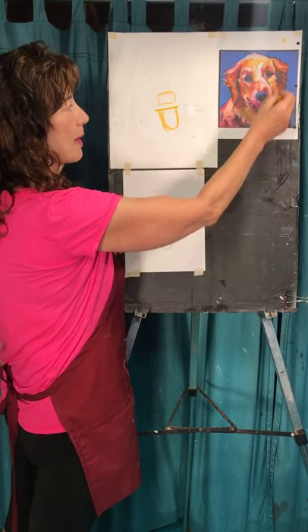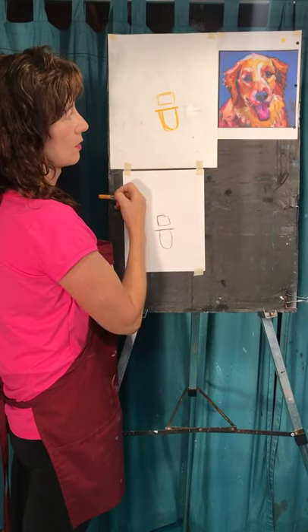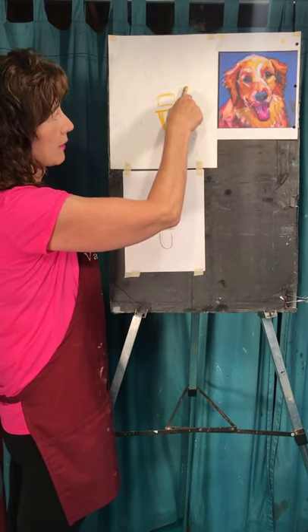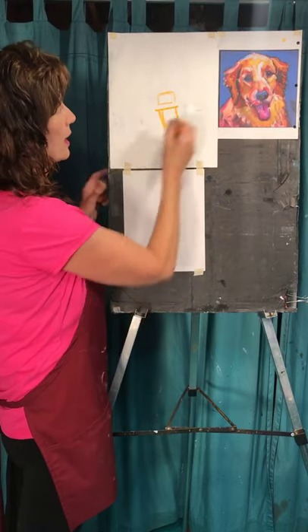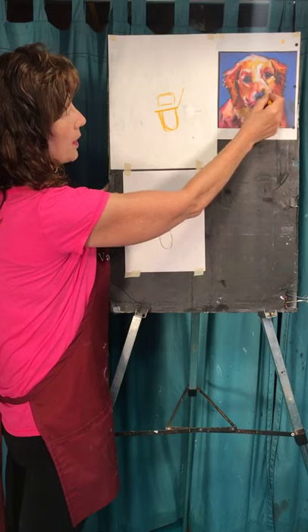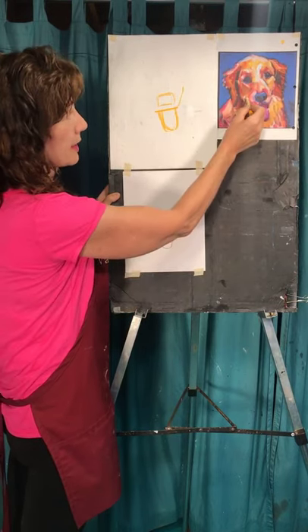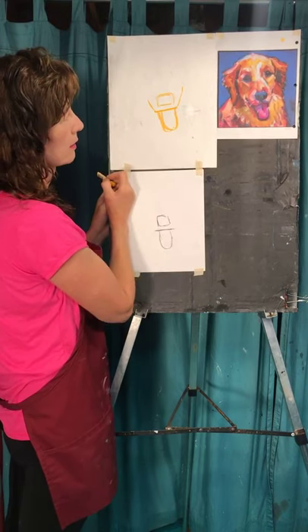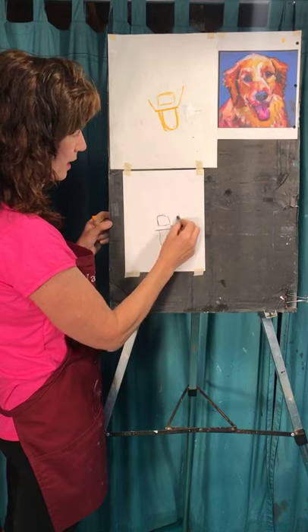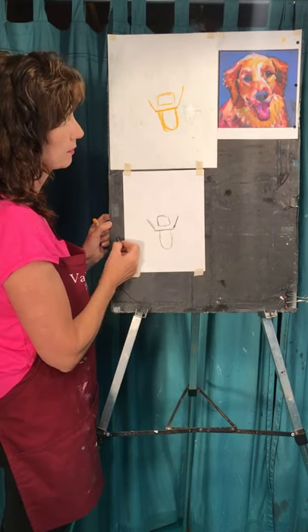Then we're going to do the smiley part. What I want you to see is how close this line is to the side of the nose — it's pretty close. It comes right off the lip and goes up; this is a little bit above the nose. This one doesn't go as high. So it's going to go like this on one side and like this on the other side.